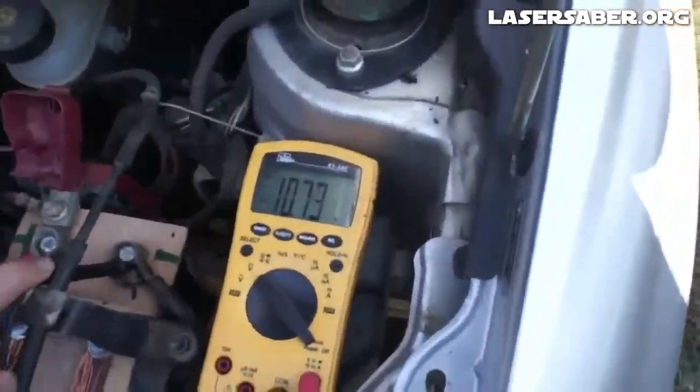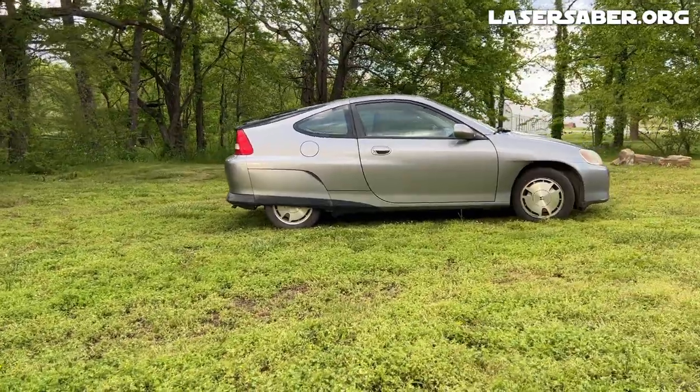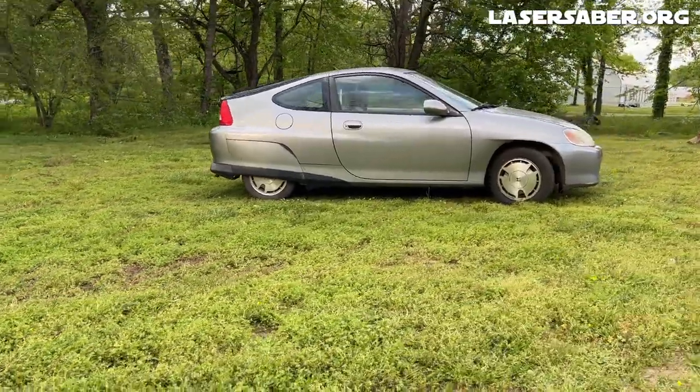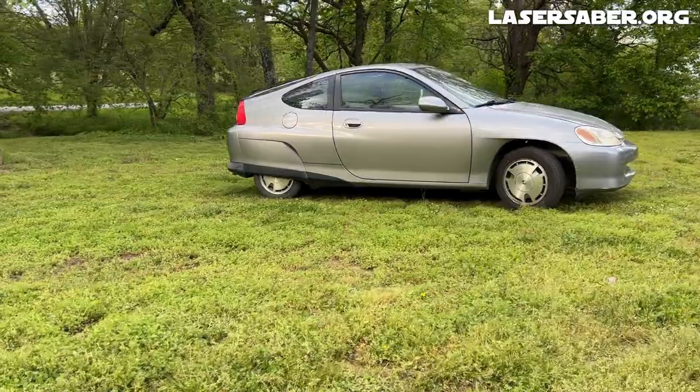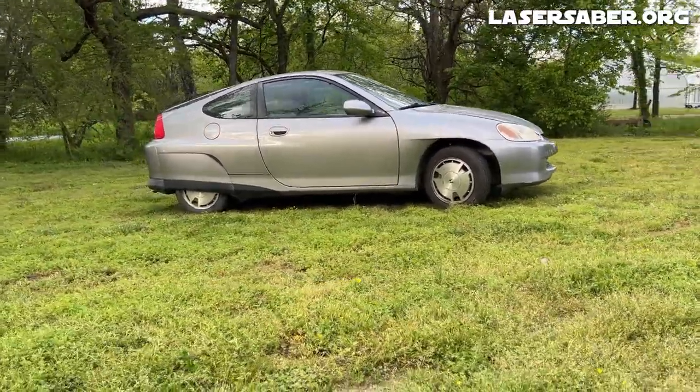I sold that car years ago, and an awful lot has happened since then. I picked up this year 2000 Honda Insight with low miles. I absolutely love this little car. I can easily get 70 miles to a gallon with it, and I have some modifications in mind that hopefully will push it up over 100 miles per gallon.